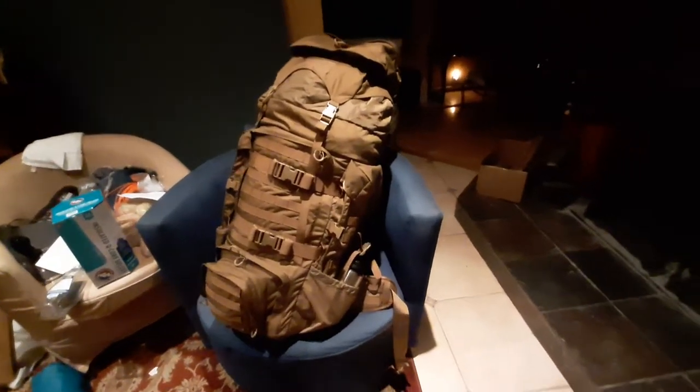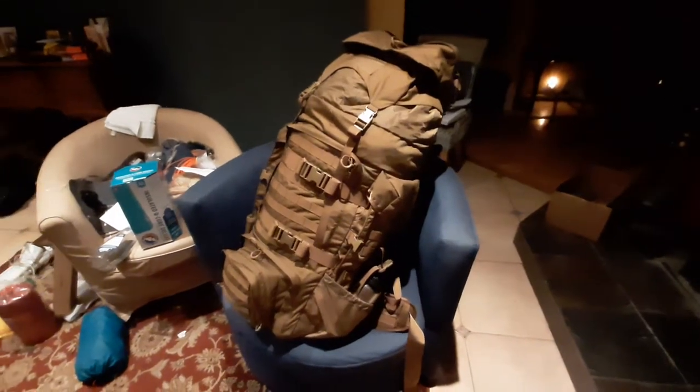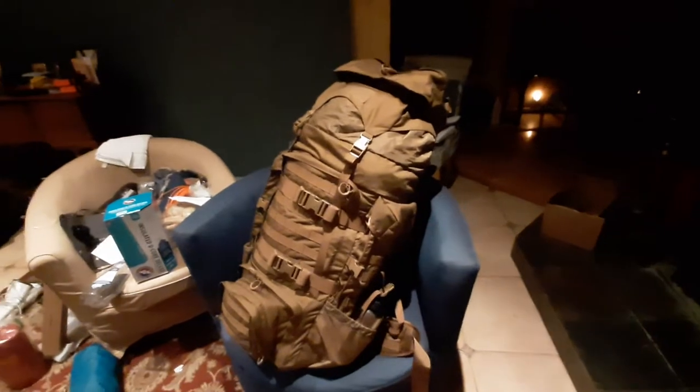Hello out there, all of you awesome and amazing people on YouTube. My name is Kudu Molloy and I'm going to give you my quick and honest review of the Terminator XL backpack from Everly Stock.